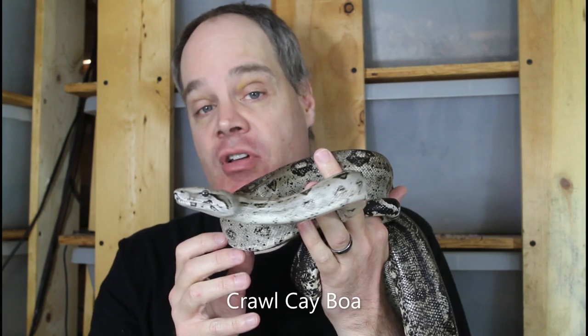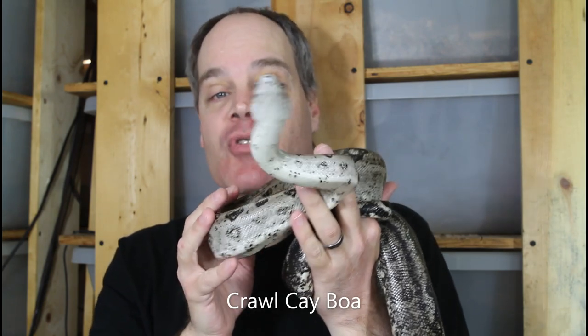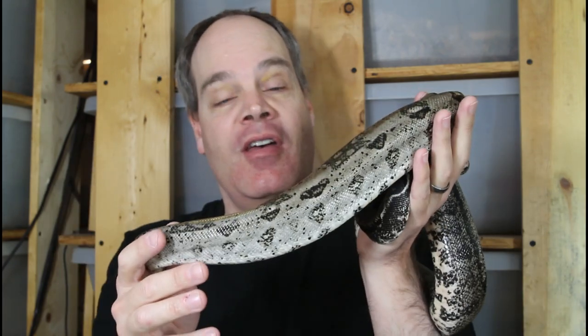If you want to avoid being bitten by your pet boa, be sure to stay tuned. If you're new here, this is the channel for information about all aspects of keeping and breeding boas in captivity. If you like what you see, please like and subscribe — I greatly appreciate your support and it really helps me grow on YouTube.